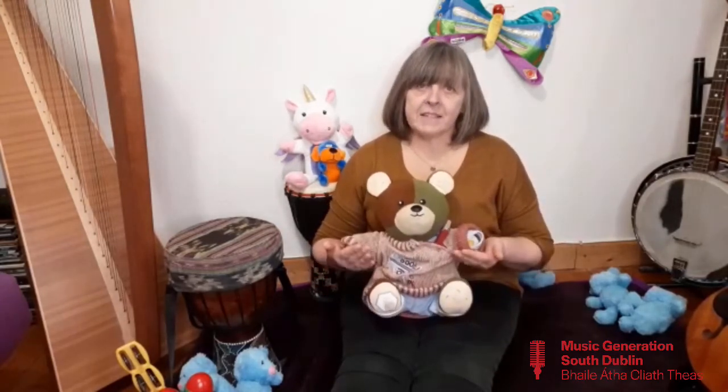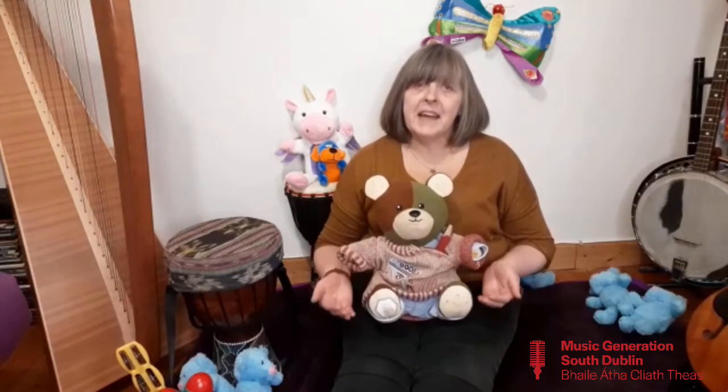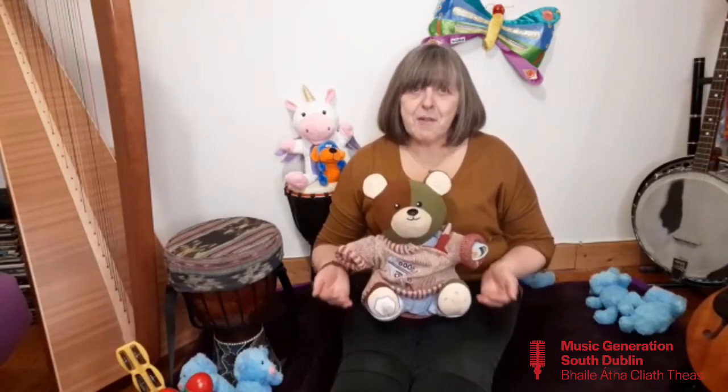Let's try it one more time. Ready? Pat-a-cake, pat-a-cake, baker's man. Bake me a cake as fast as you can. Roll it and pat it and mark it with B, and put it in the oven for baby and me. I hope you enjoyed it today. Bye now.